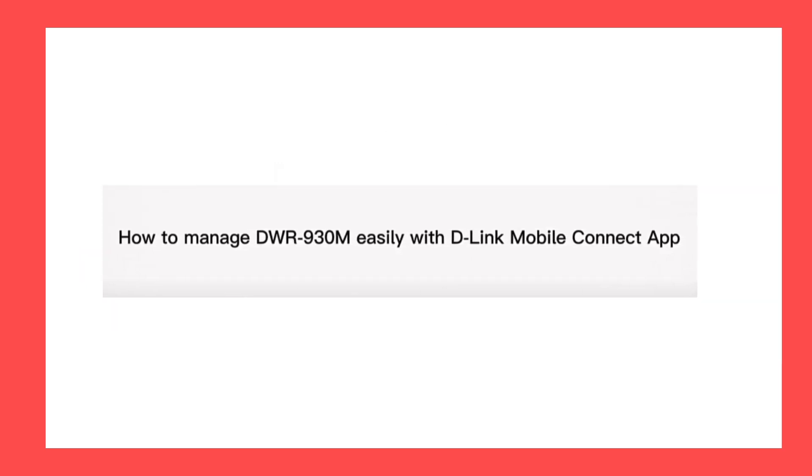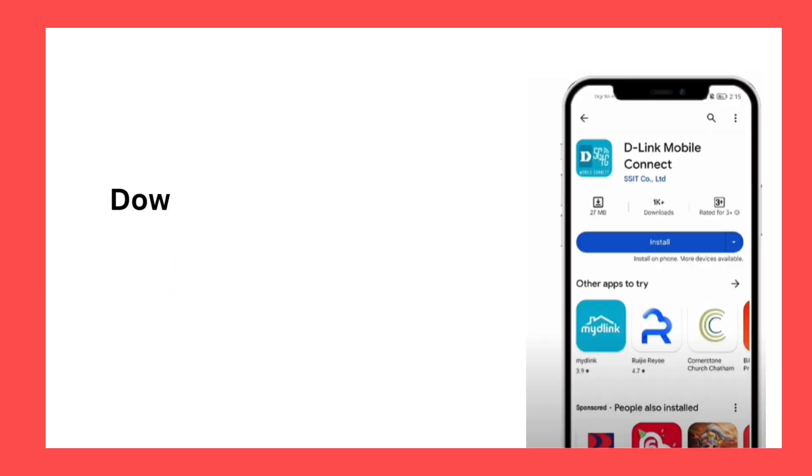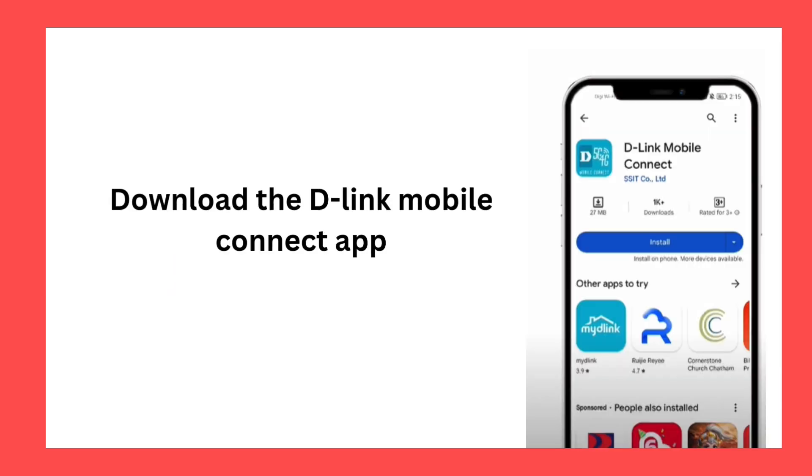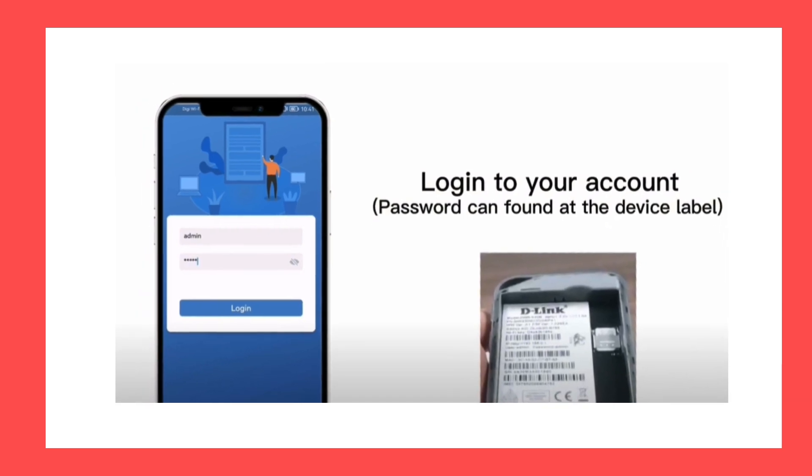How to manage DWR930M easily with D-Link Mobile Connect app. Download the D-Link Mobile Connect app. Log in to your account — the password can be found at the device label.